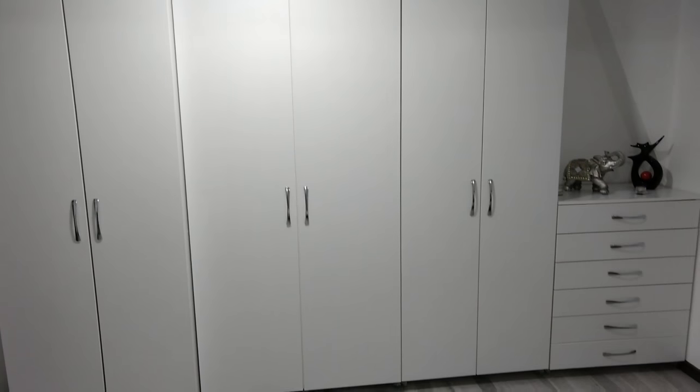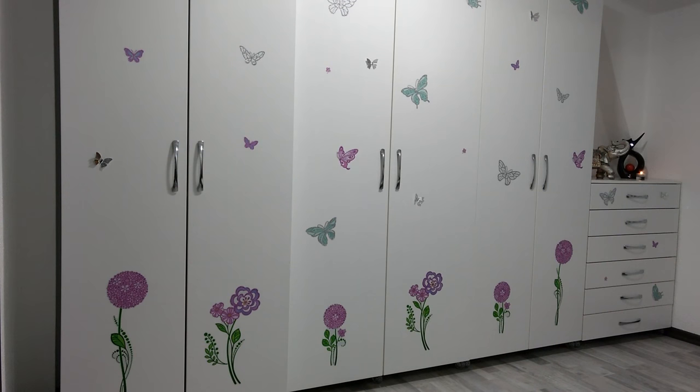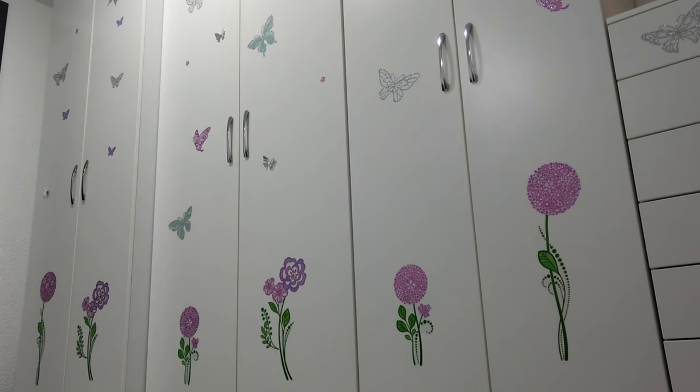Hi everyone. I've built a new wardrobe for my bedroom out of melamine and it turned out great. I'm very pleased with the final result, so if you want to build something similar for very cheap, then stick around.